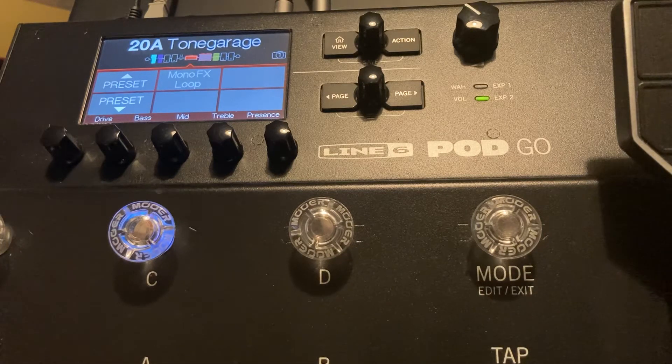How are you doing guys? Welcome to TGTV. In this one I'm just going to show you some of the details of edit view and I'm going to be looking at the amps within this unit. Now there have been no sounds on this one, it's just a show of the menu of what you can expect from this unit.